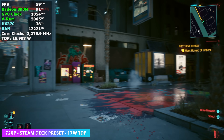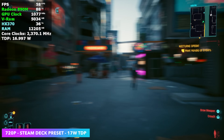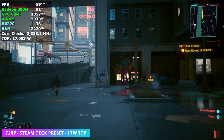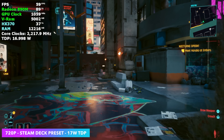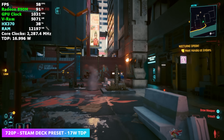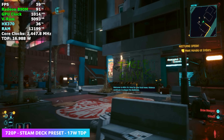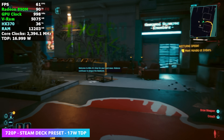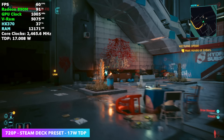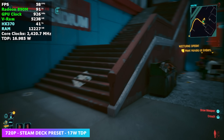Jumping right in with Cyberpunk 2077 — 17 watt TDP, Steam Deck preset, 720p. We're at 17 watts because most newer devices with higher end chips have their balanced mode right around there, like the MSI Claw 8AI and the ROG Ally X. Later in the video we'll test at 15 watts against the Steam Deck and ROG Ally X, though keep in mind I'm running Windows right now while those other devices will be running SteamOS 3.8. But at 17 watts, it's not bad — we're really close to an average of 60 fps.